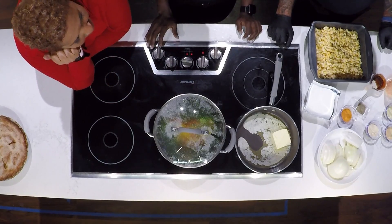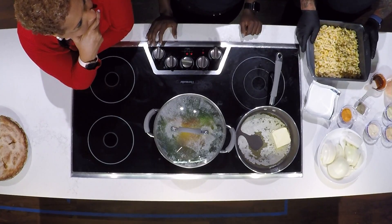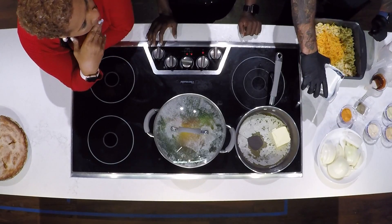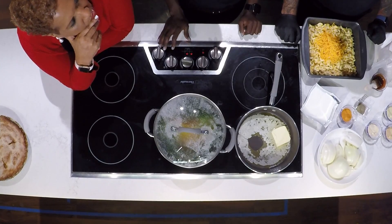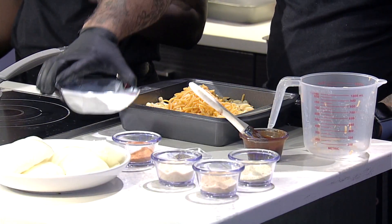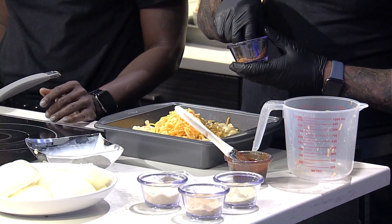Now let's move on to mac and cheese. During the break we boiled our water, strained it out, and now we're about to add our cheese. We actually use three cheeses — a three-cheese blend: cheddar cheese, Monterey Jack cheese, and American cheese. We're going to add our milk, and again, the mac and cheese is cooked al dente, so you don't want it mushy.